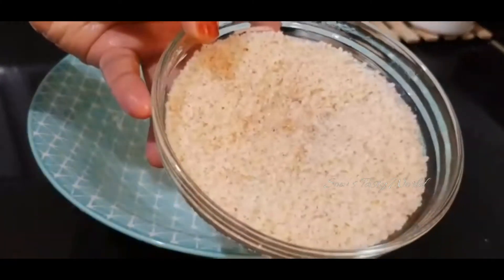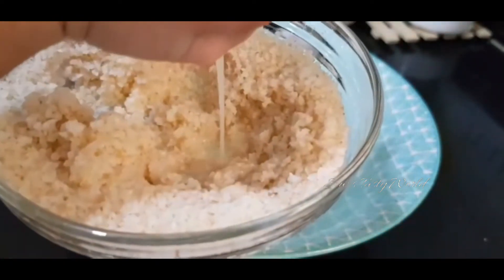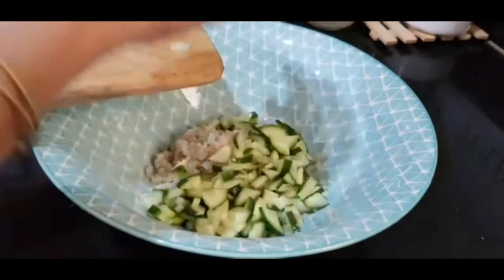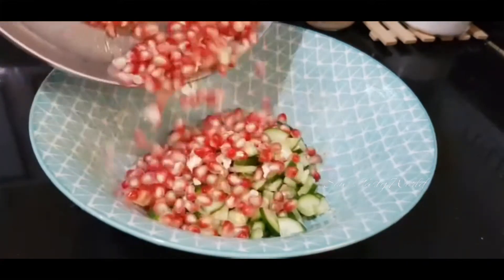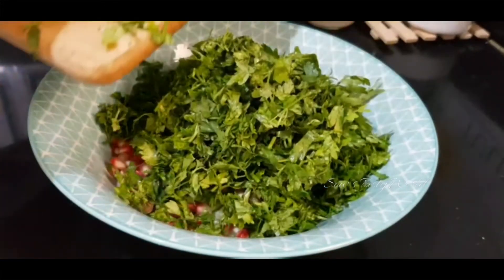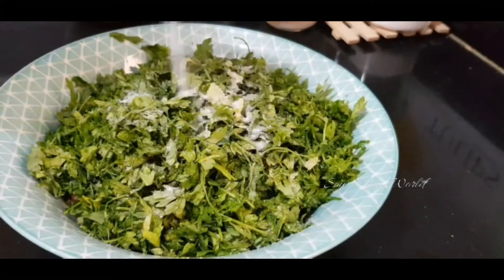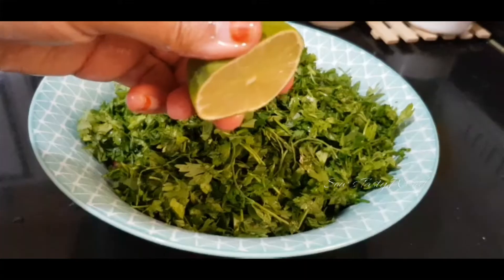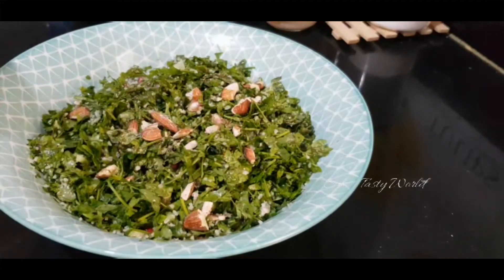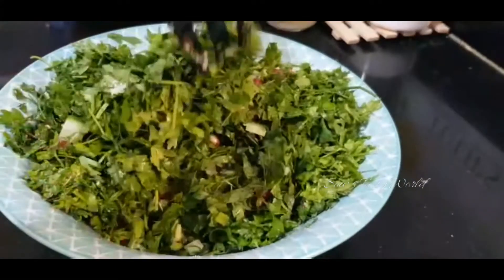Once the broken wheat is well soaked, squeeze out the excess water and add around 3 to 4 tablespoons to the salad bowl. Next add chopped cucumber, pomegranate, chopped mint leaves, chopped parsley, salt to taste, olive oil, lime juice, and a few chopped almonds. If your pomegranate is not sweet, add around 2 teaspoons of honey. Give this a good mix and the tasty salad will be ready.